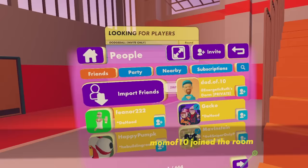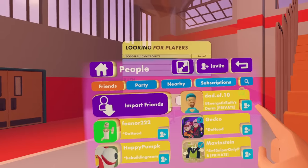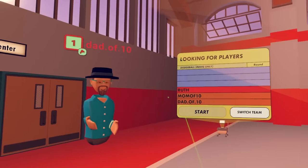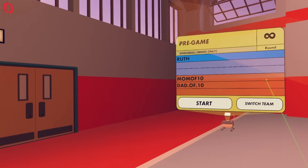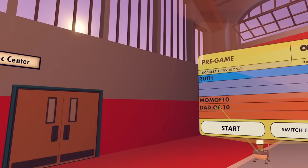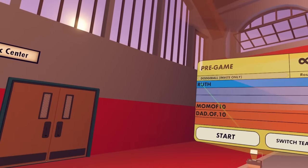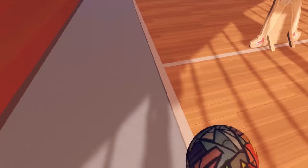Alright, here we go. Mom made it! Dad's having trouble because he doesn't know how to push the button. There he is! He found out the buttons. I thought about declining. For some odd reason, we're all put into one team, probably because we're all partied up. Well, it says you're blue and we're red — that's the different teams. Blue team, red team. So we're on different teams.